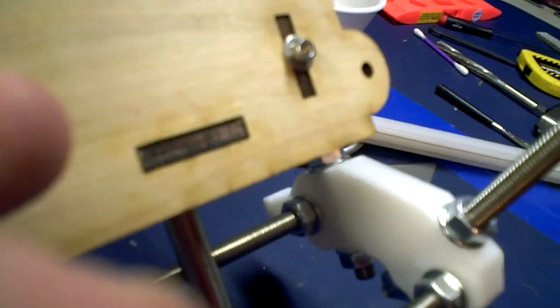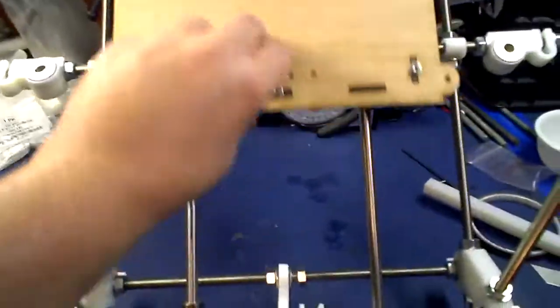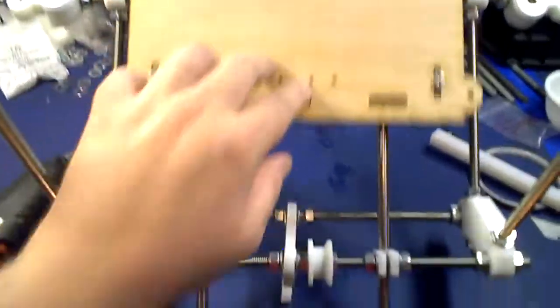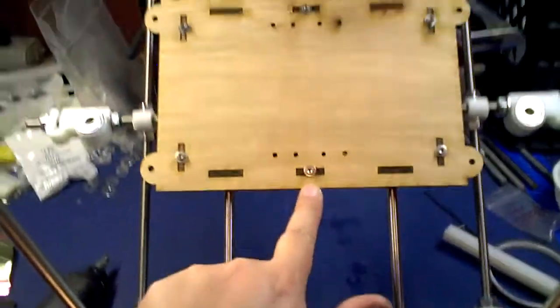Now I can take this one bolt here and give it one turn. Let's give it a little more turn. See here, it's a little more tight. I'm going to knock this completely off-center. Keep in mind, this is only one turn, one full rotation off. And that's how tight it is.